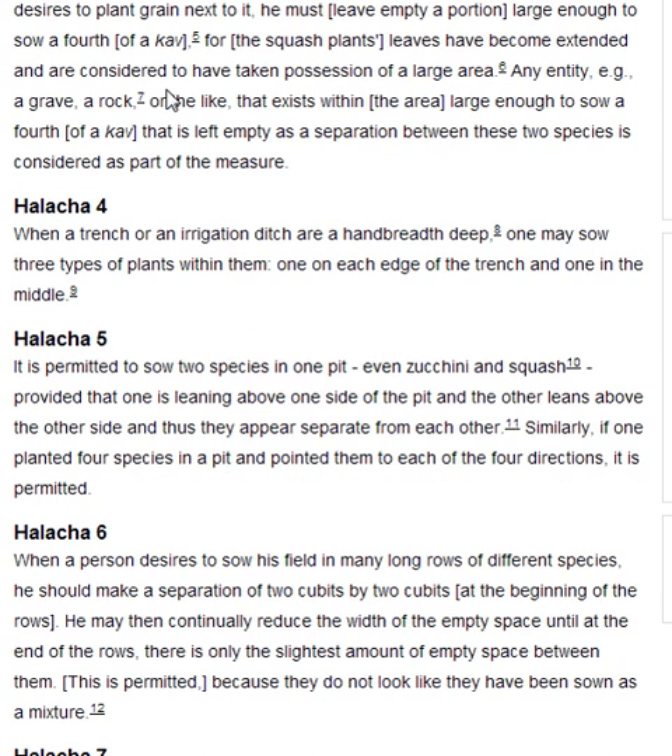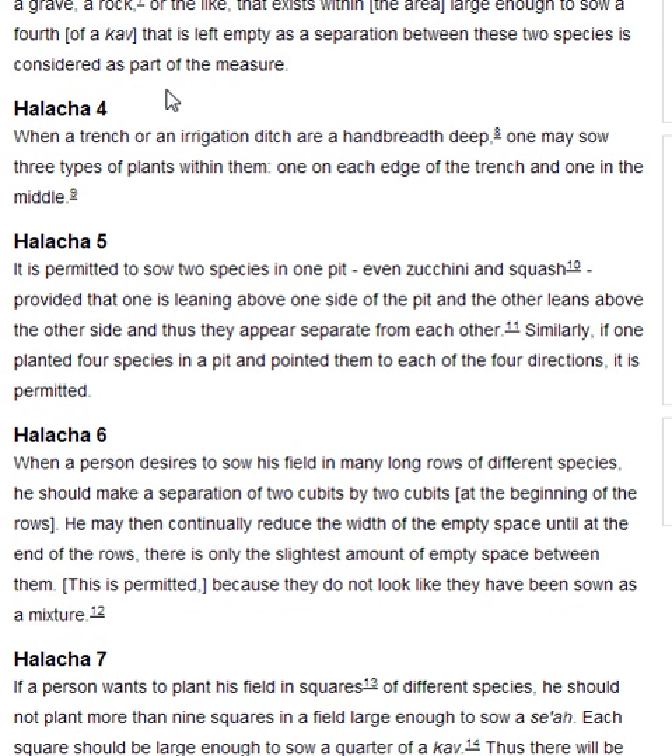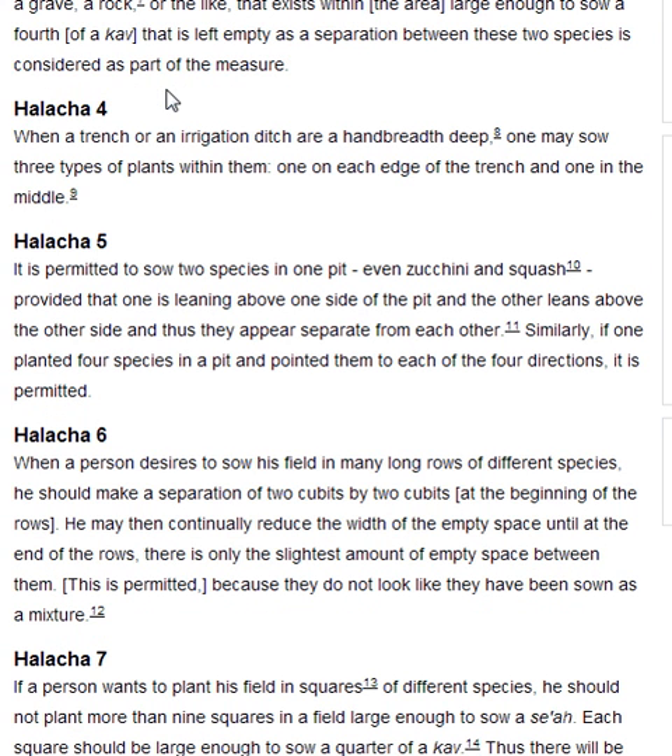Halakha 4. When a trench or an irrigation ditch are a hand-breadth deep, one may sow three types of plants within them: one on each edge of the trench, and one in the middle.